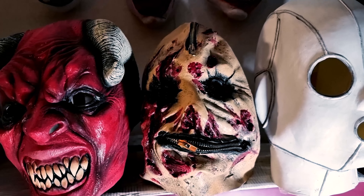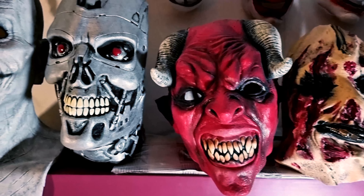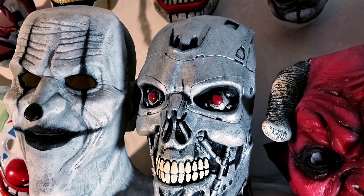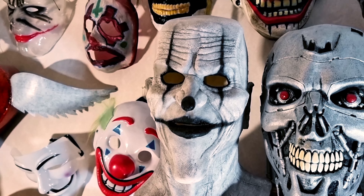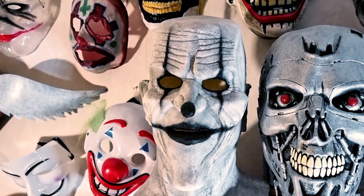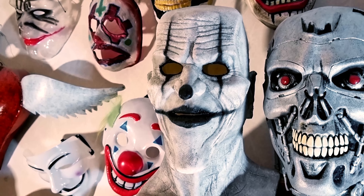I don't know what this is, but I bought it kind of cheap, so I took it. Mr. Devil. And the Terminator. And here is my third silicone mask — it's the face of Twisty the Clown.